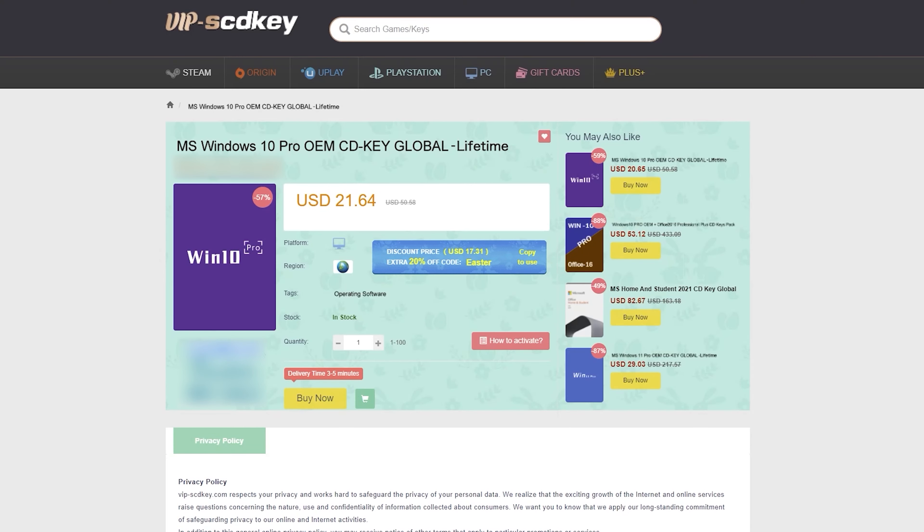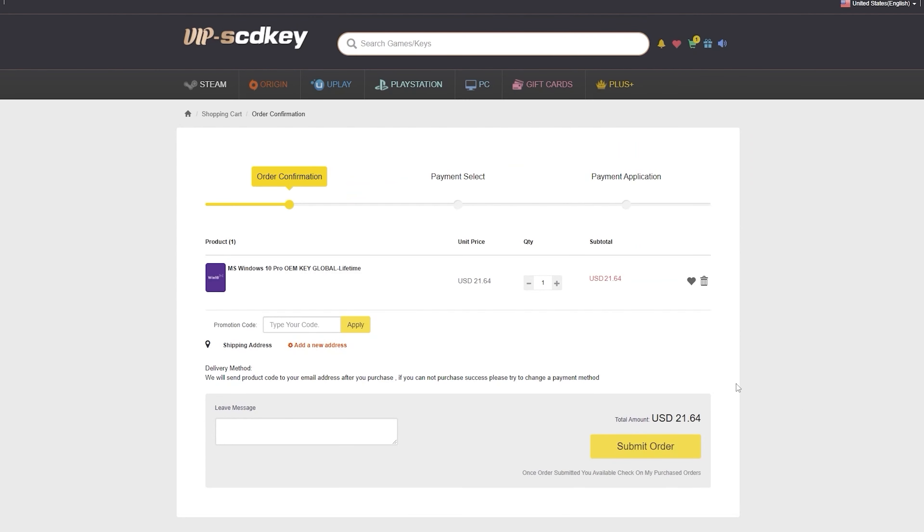This video is sponsored by VIPscdkey.com. VIPscdkey is a marketplace website where you can purchase game keys and software keys with no hassle. They offer a legit Windows 10 Pro key for only $21, and they're giving an additional 20% discount. Just type our coupon code XTNC to get it for only $15.